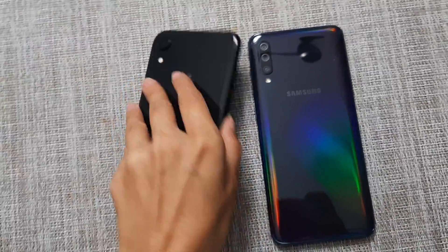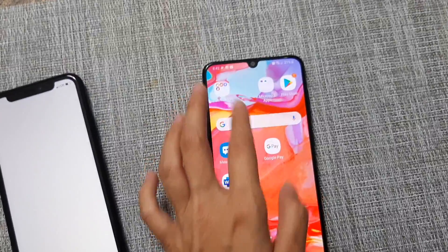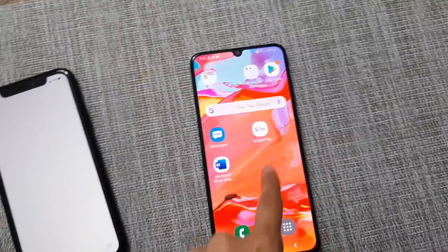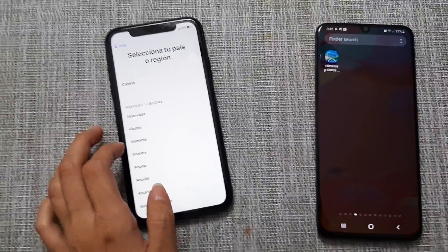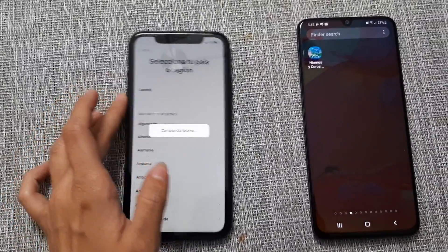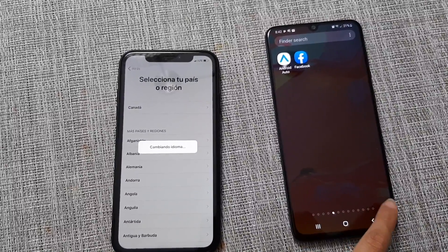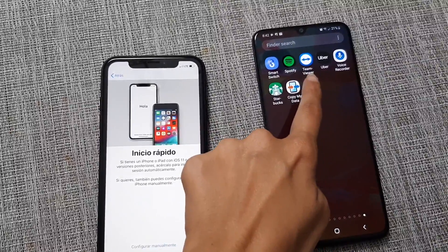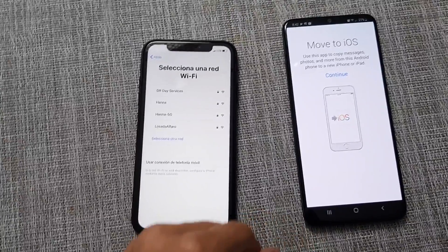Alright, so I have both phones here — the A70 and the iPhone XR. The solution is pretty simple, not that complicated. First things first, we're going to go through the setup process on the iPhone. On your Android, make sure you have Move to iOS installed through the Google Play Store. Once that's done, go ahead and open the app.